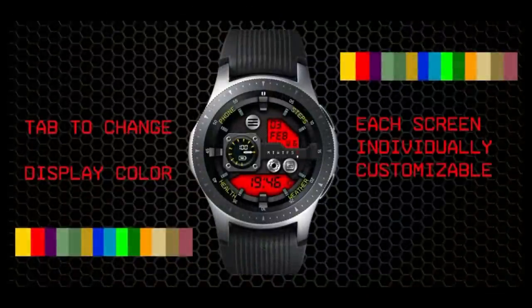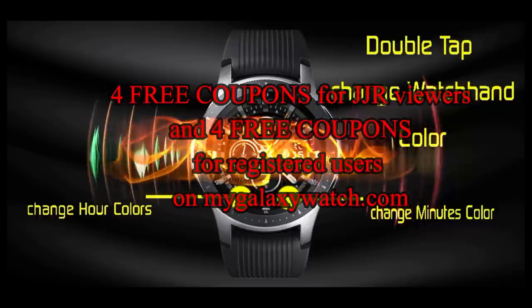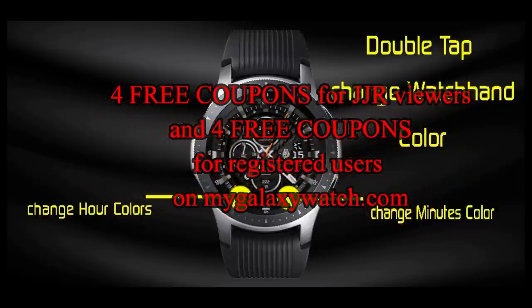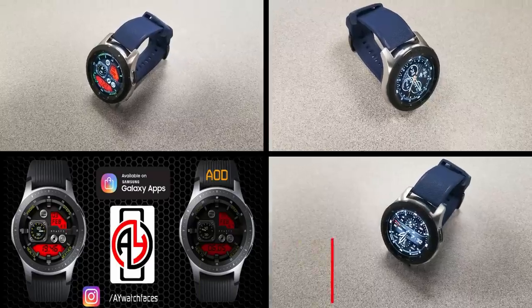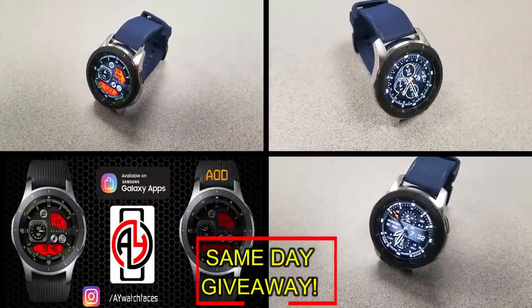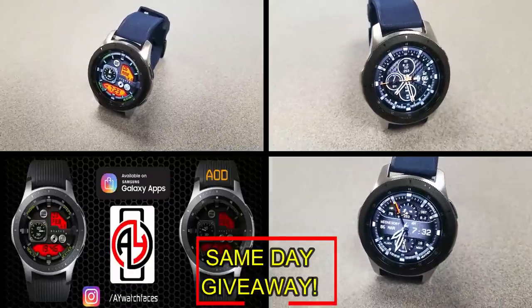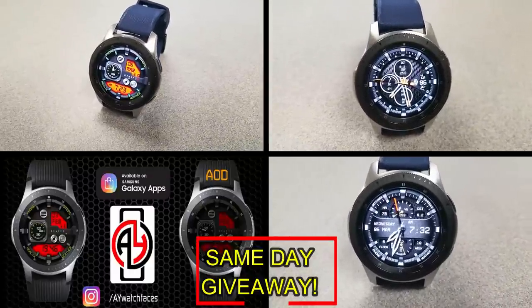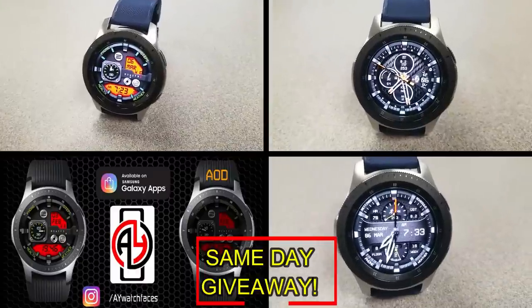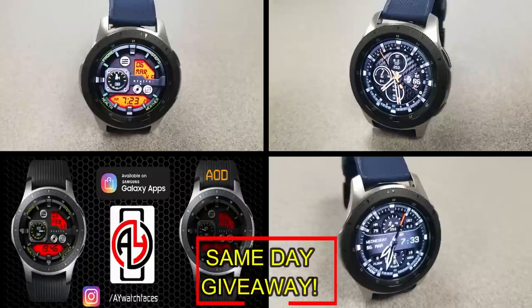If you want more information on the watch faces that I reviewed today, simply do a search in the Galaxy App Store under the name of these faces, and I've also included the direct links to all of them in the video description. I'm also going to be giving away coupon codes to random viewers that comment here, as well as coupons to random registered users on the watch face community website mygalaxywatch.com, so you have two chances to win. Remember that you have to be a registered user in order to participate, so make sure you go sign up.